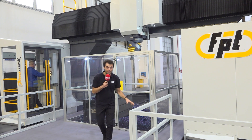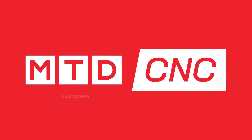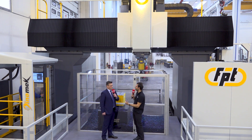I bet you've never seen a working area this open, or a layout this short, on a machine this big! Floor space is such a big important factor when you're working with machines of this size — but why is that?